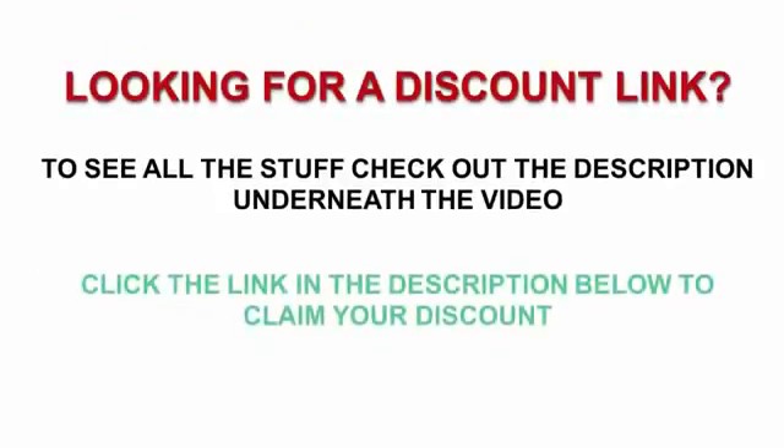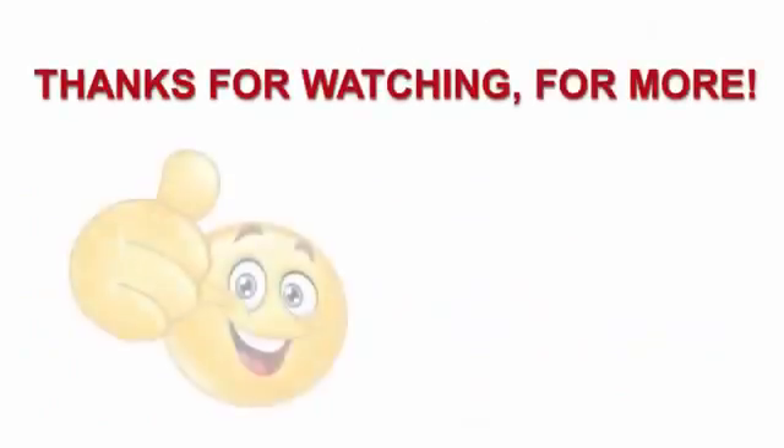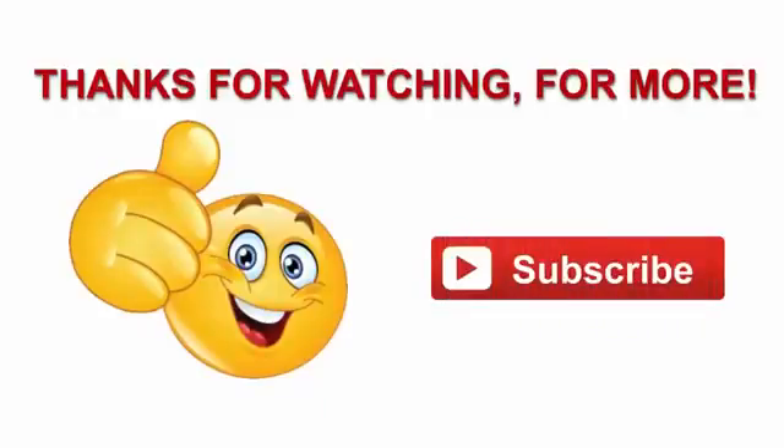To see all this stuff, check out the description underneath the video and click the link in the description below to claim your discount. Thanks for watching our video. For more, subscribe to our channel.